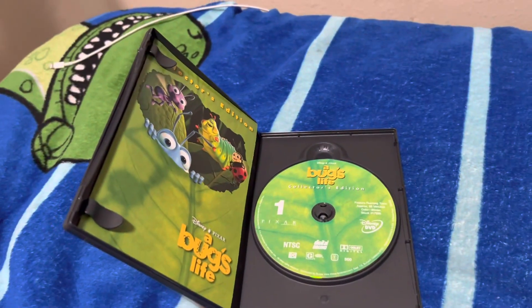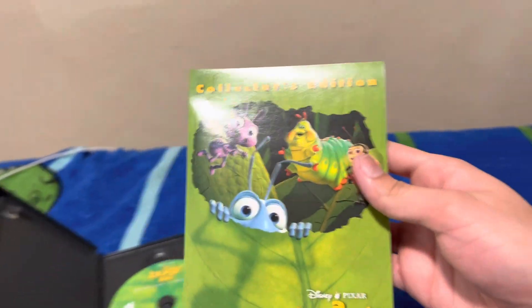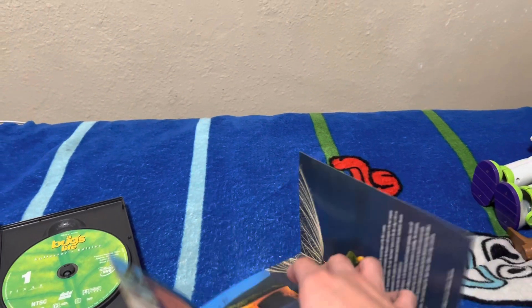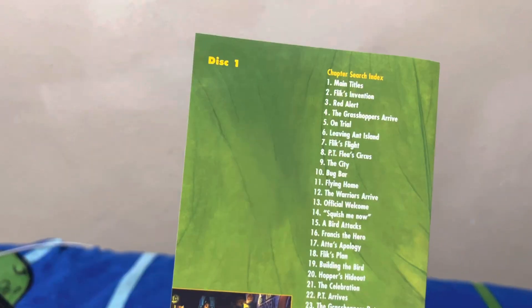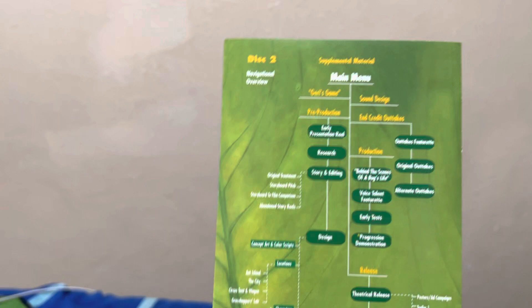Anyways, here's the inside of the disc. Here's the guide. Look at this scene right here. The bonus features, there's the scene selections, and the outtakes in the supplemental material.